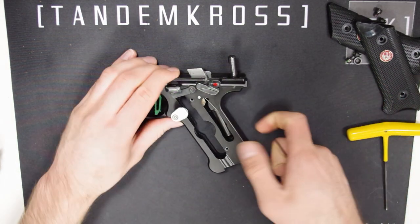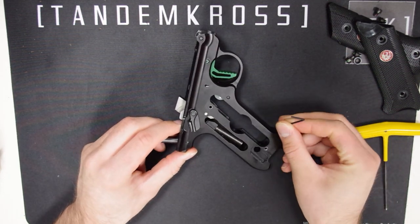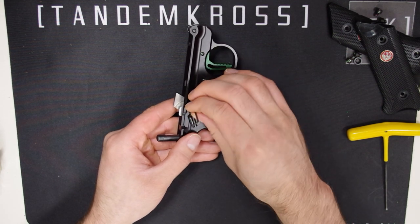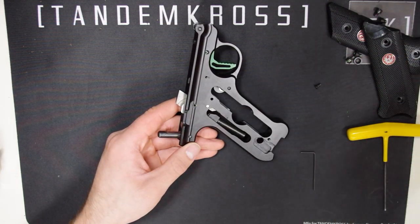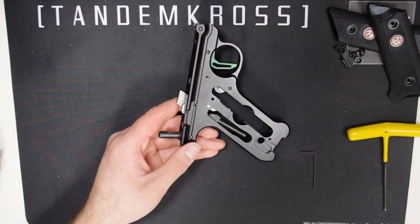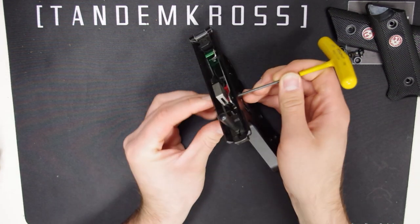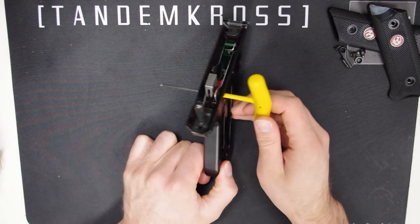Use the 1/16th Allen wrench to remove the right side safety switch. There's a little screw right on there that you can just unscrew and it will come right off. Now, when you remove that screw, you will see the end of the left side safety paddle shaft. Use the 3/32nd Allen wrench to push the stock safety out of the left side of the frame, and leave the Allen wrench inside the body to hold the parts all together.